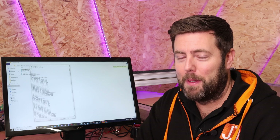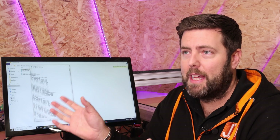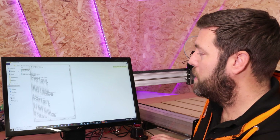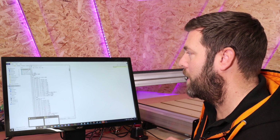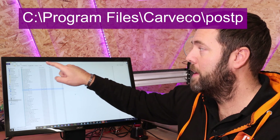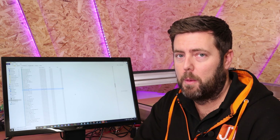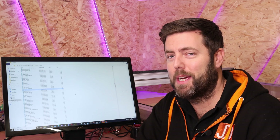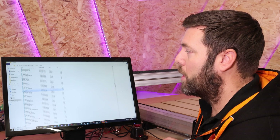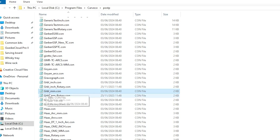It really is that simple. Now I'm going to show you how to do this in your post-processors so it happens automatically — I'll show it in the Carvco post-processors, but it applies to other software like Vectric as well. Head to your post-processors file. If you are a Carvco user, this is under your C drive, Program Files, Carvco, and then there's a folder called PostP. That folder contains all the different post-processors for your machine. Scroll down until you find the post-processor you normally use — in this case I always use the Grbl millimetre one. Take a copy of that using Ctrl+C and Ctrl+V.